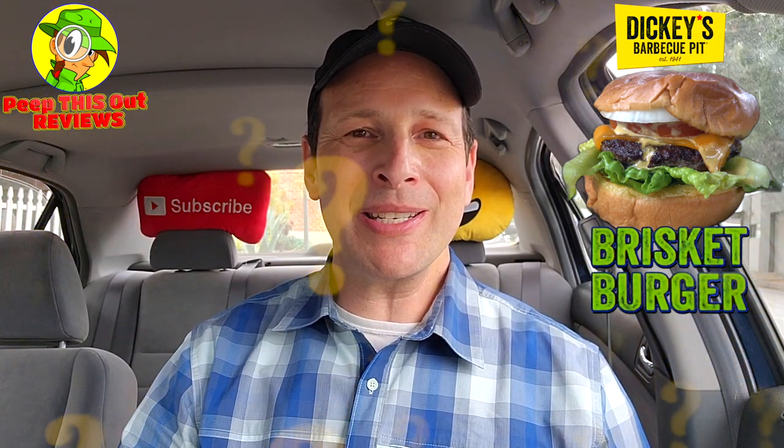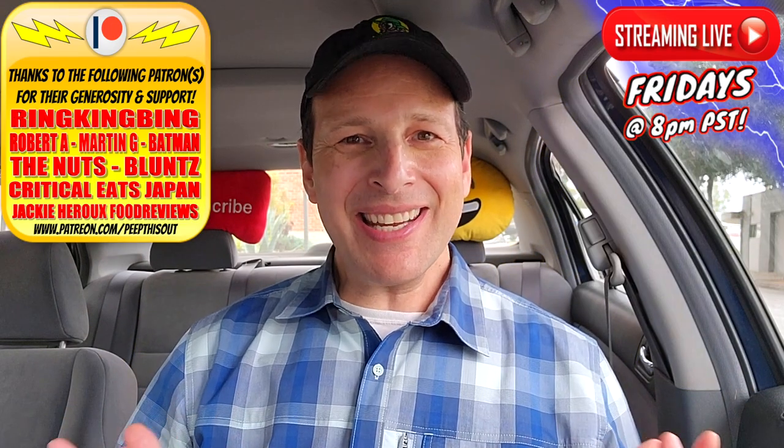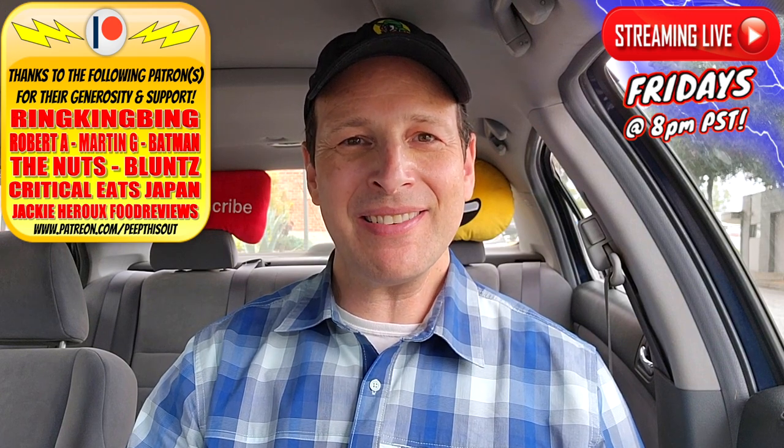Do me a quick favor — drop those comments down below. Let me know what you thought of the look of this brisket burger at Dickey's Barbecue Pit. Did it satisfy the presentation for you? And if you've already given this one a shot, how closely does it resemble a backyard barbecue burger experience? This is Ian K closing out another high-quality foodie feature here on Peep This Out Reviews, bringing you brand new content every single week. Stay frosty — and I'll catch you in the next one.